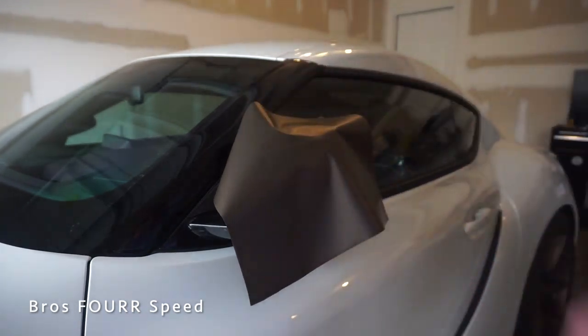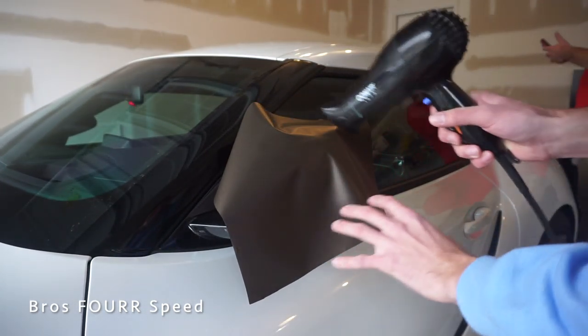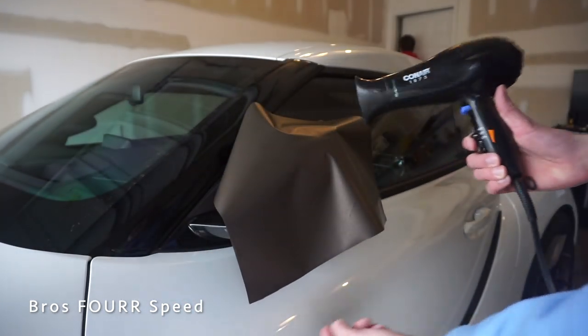Alright, so that's just laying it there — it helps to have an extra set of hands. Now we're going to slowly warm it up just to get the bulk of it and then work on the edge portions.